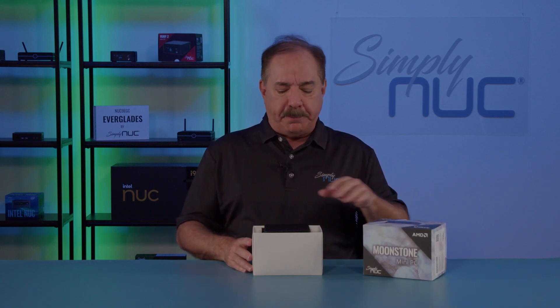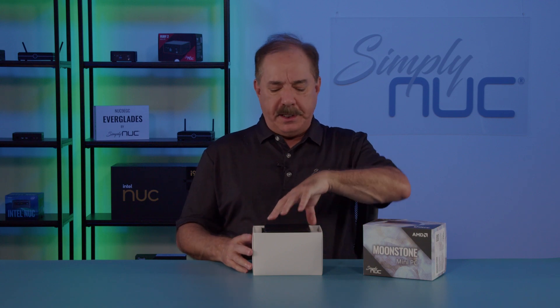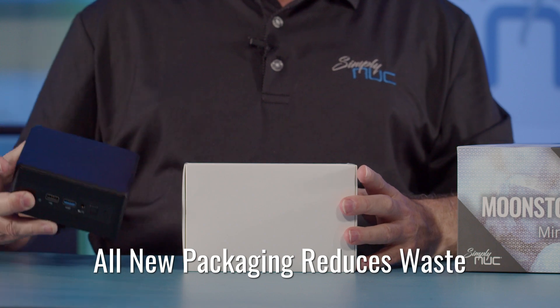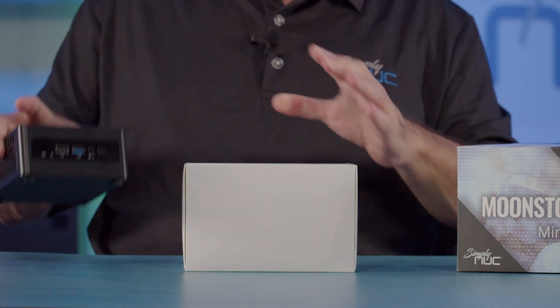As we normally do, we're going to do an unboxing. One thing about the box: this is our new packaging, and it reduces waste while still providing good security for the product.